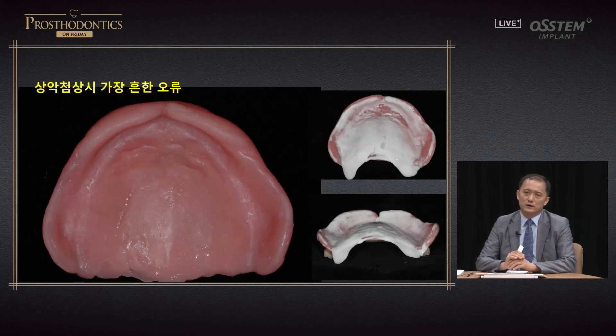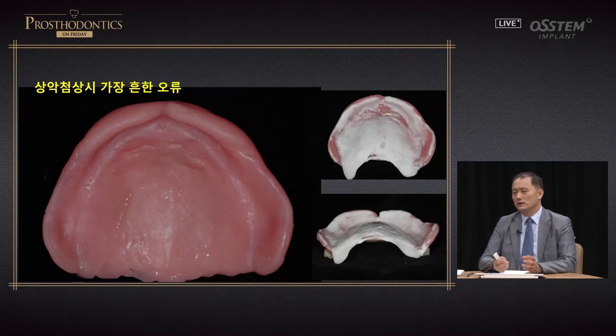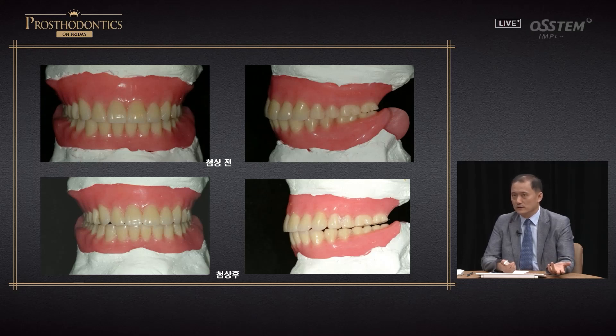In general, when you reline a full upper denture, the relining material can get stuck or become too thick, leading to occlusal changes. As shown in this image, the denture can move anterior-posteriorly, leading to unbalanced occlusion. Therefore, rather than applying relining material first, you should use tissue conditioner first and determine how much relining is going to be done. You need to determine the prognosis first — this is very important.